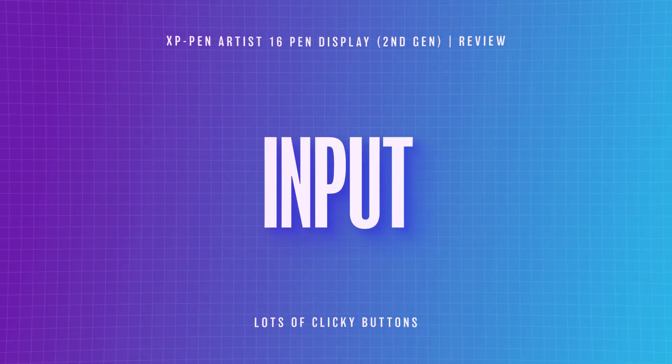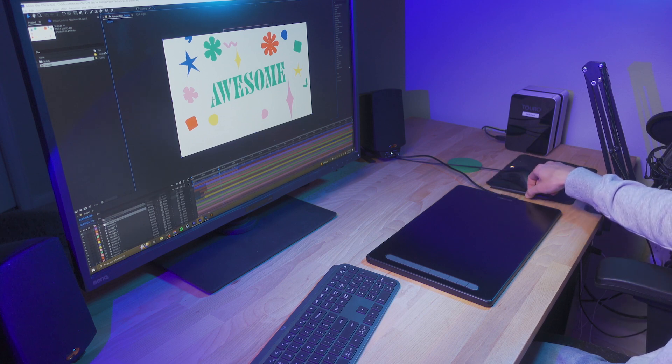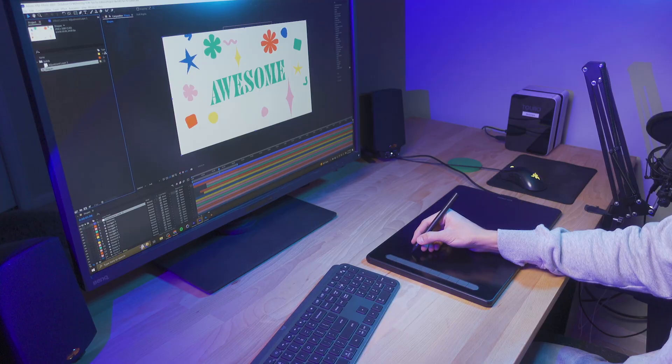There's a power button on the right side of the display. If you press it once, it turns the display off, but if you hold it down for three seconds, it actually switches into standby mode, which allows you to use it as a traditional drawing tablet, controlling the screen that you're still using. I think this is a great feature. It's something that I never would have thought of, and if you like to use a stylus instead of a mouse, this is gonna allow you to do just that when you're not needing to actually draw on the display.